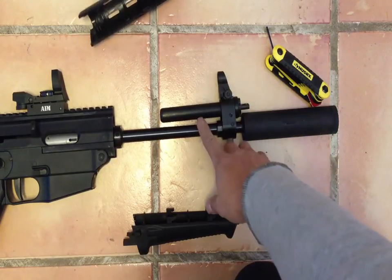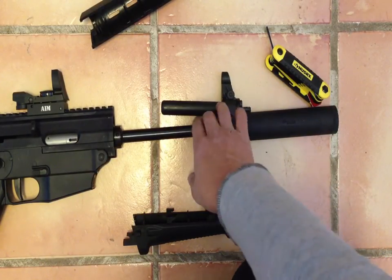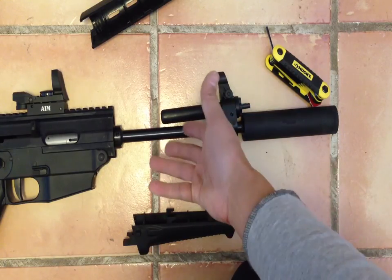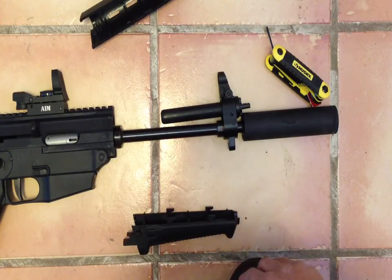You can see the fake gas block for storage. And now you can put your tactical rails in — maybe I'll show that in a future video. But I just wanted to show you real quick how to remove the handguards. Take care.